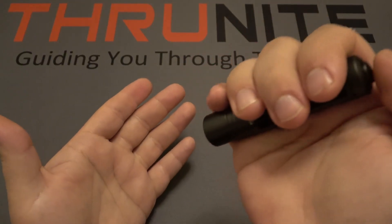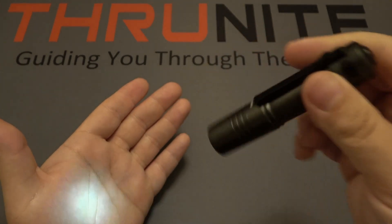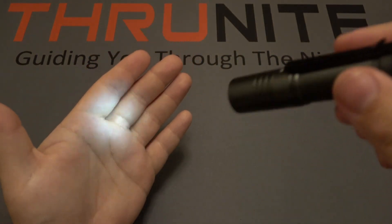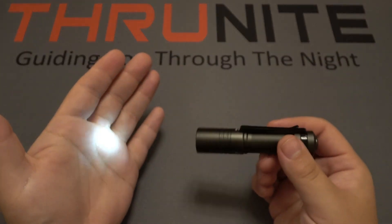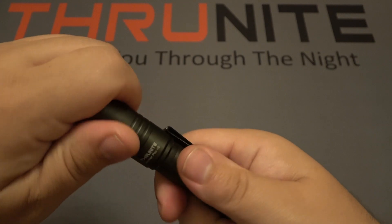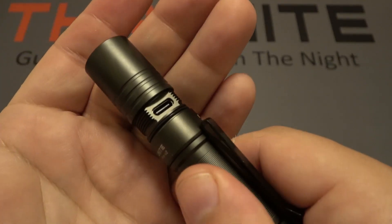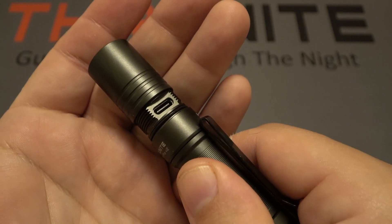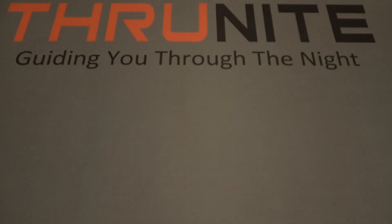This light also has a moonlight mode — from off, do a long press. It has the longest runtime on the lowest output, strictly for emergency use. As for the power source, there is an internal rechargeable battery. Unscrew the head to expose the charging port, which is USB Type-C.